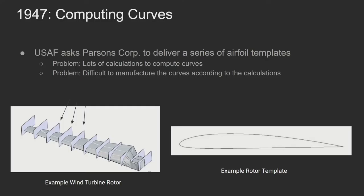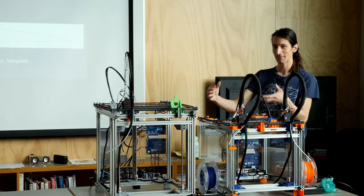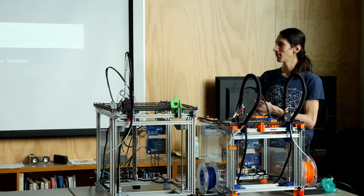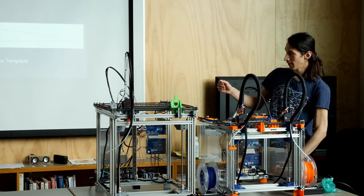In 1947 the US Air Force asked Parsons Corporation to deliver a series of airfoil templates. An airfoil — like from a wind turbine, but in their case for a helicopter — is tricky because this was before the era of computers. What you had to do was make a booklet of cross-sectional templates that the Air Force could use as reference to make their helicopter blades. The problem is that to fly well you need a very specific shape of airfoil, which is mathematically driven. In that era, people would draft these out by hand.